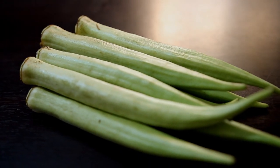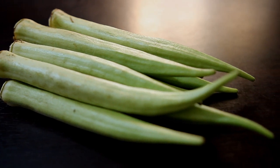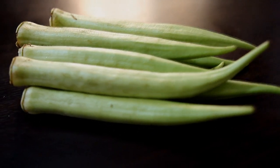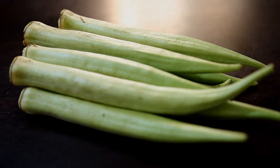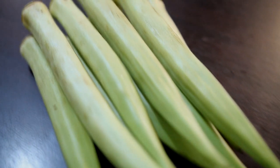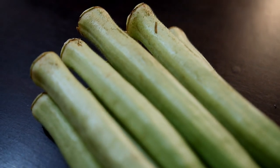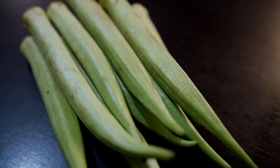Okra is great for hair growth because it contains antioxidants as well as vitamin A and C, folic acid, and biotin, which are essential for growing your hair long and strong. This is also great for conditioning and nourishing the hair, and it helps get rid of dandruff while moisturizing the scalp. This can be used as a leave-in conditioner, a wash-off conditioner, or a hair mask.